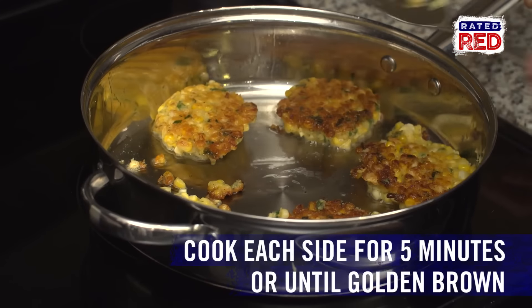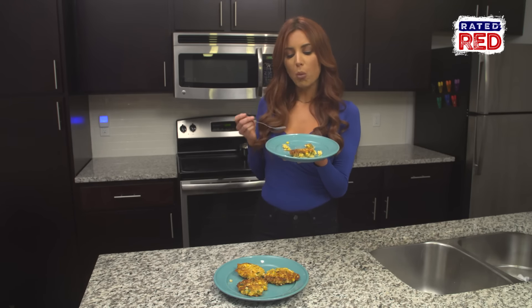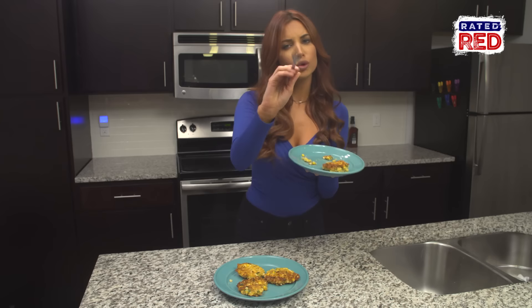Cook on each side for about five minutes or until golden-brown. You just made yourself some tasty fritters — congratulations!